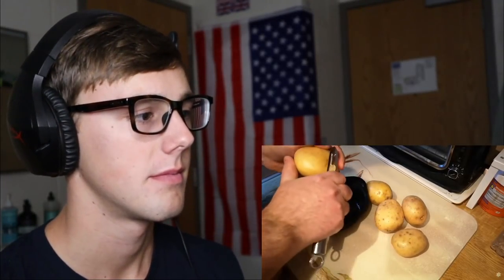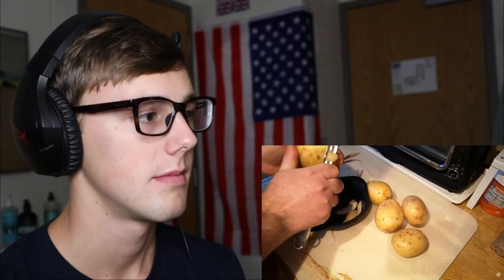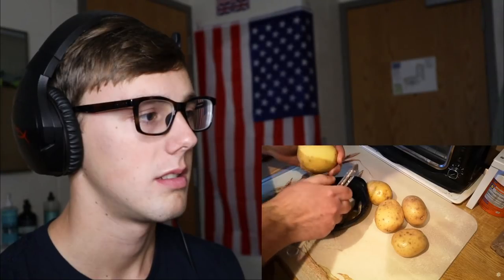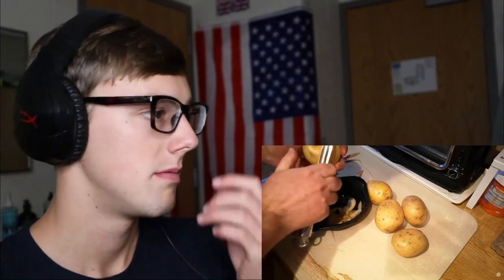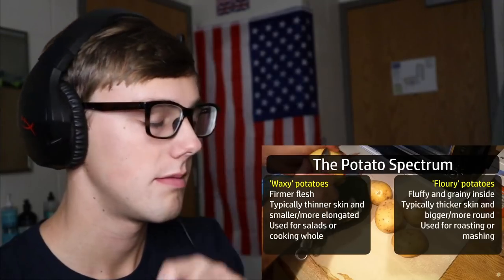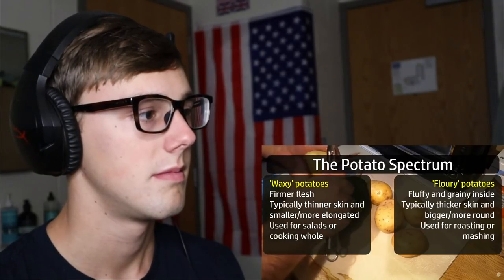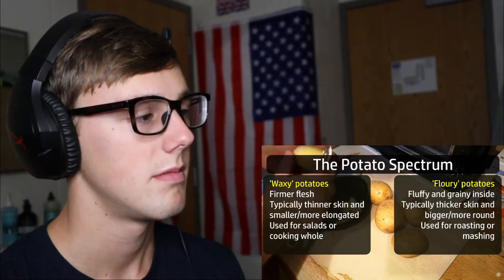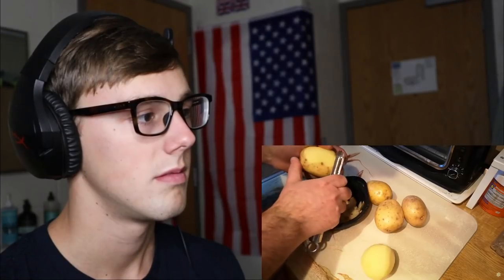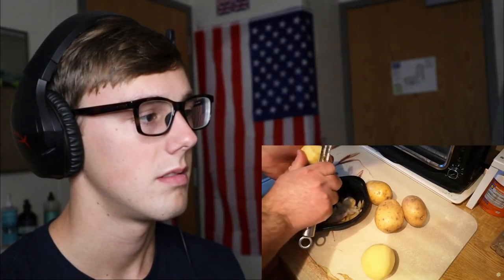Next I've got some potatoes. This is a variety called Estima — it's a yellow potato that's got a smooth flesh and is ideal for mashing. Potatoes come in different varieties ranging from floury at one end to waxy at the other; these are somewhere in the middle. Now you might be wondering why I'm doing bangers and mash — it's such a straightforward dish — why am I making a video about it?